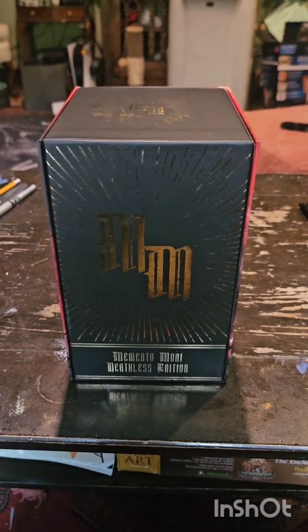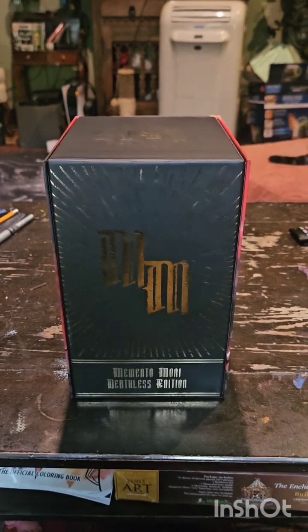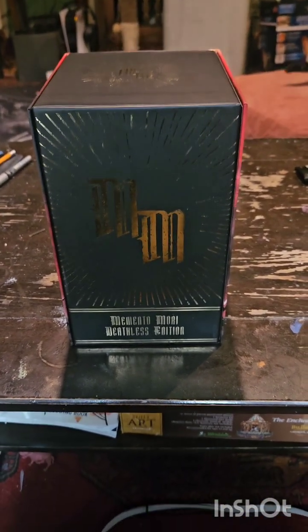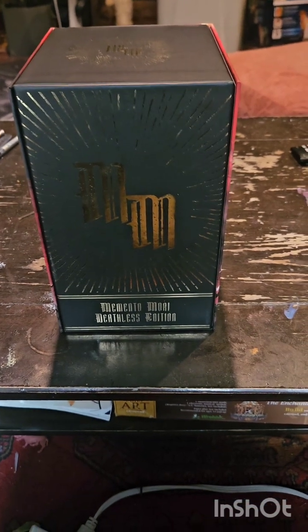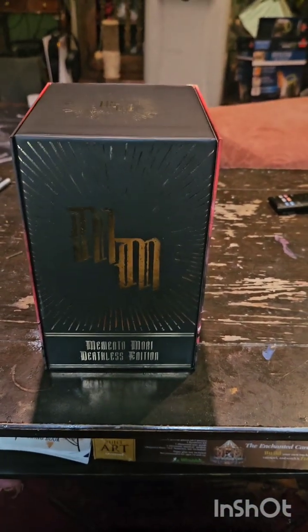Hey guys, so normally I don't really do an unboxing video or anything like that, but I'm so tickled with the Memento Mori Deathless Edition that I just wanted to show off a little bit and show you how this thing looks. Ignore the mess in the background — we're in the process of doing some rearranging here.